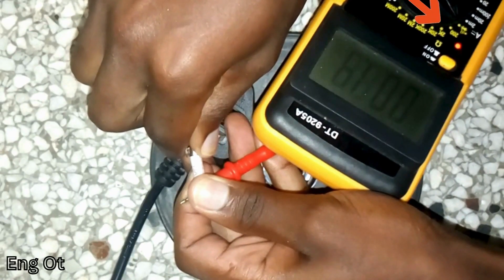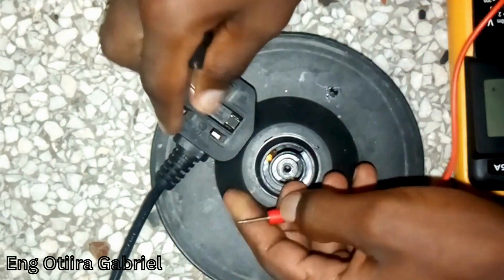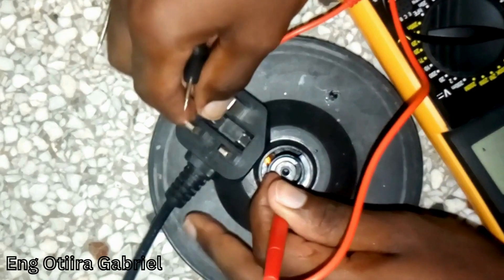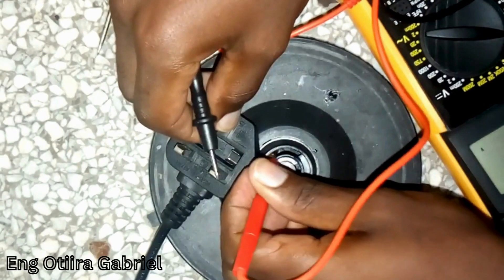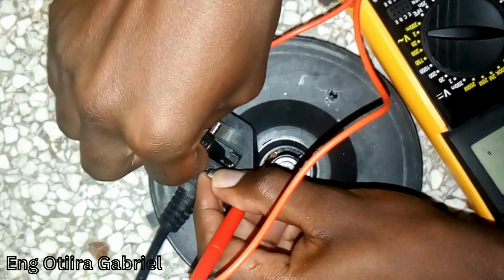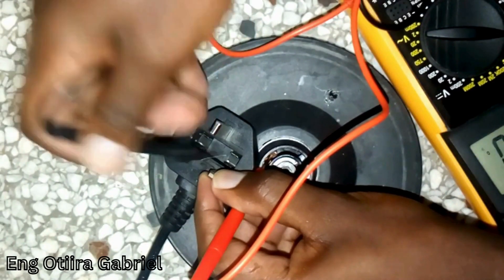The first step is to perform a continuity test on the fuse to check whether it's working. Then the next one is a continuity test of the neutral from the plug to the base. It's working. Then a continuity test from the live of the plug to the base.